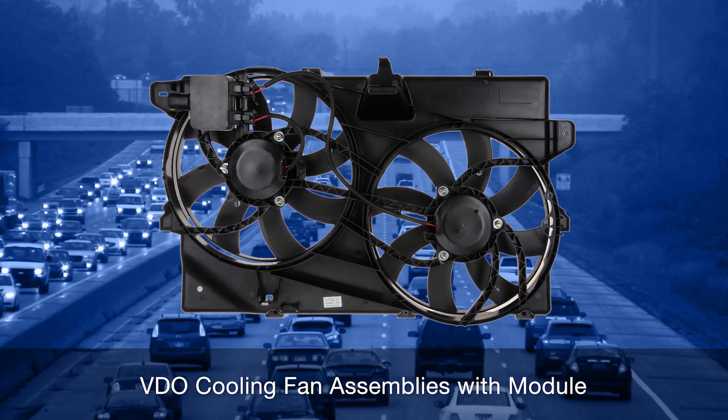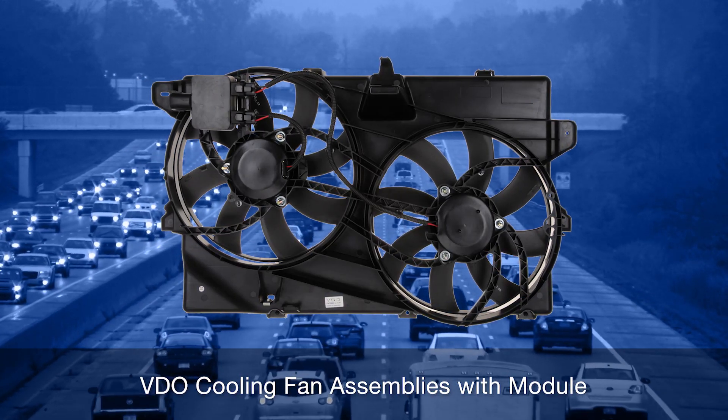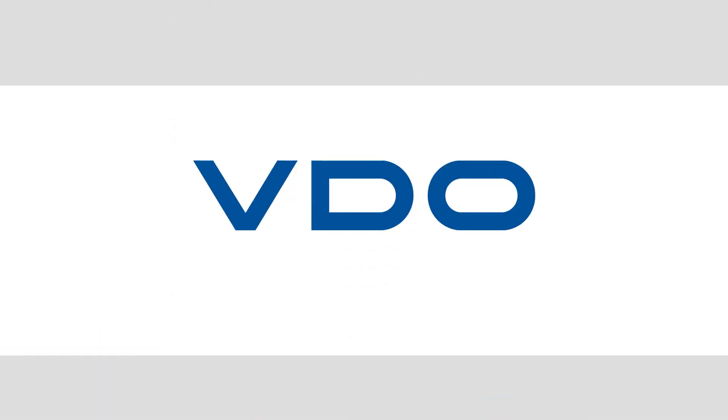Proper engine cooling system maintenance is critical to vehicle service life, so we hope this video helps you keep everything running the way it should.